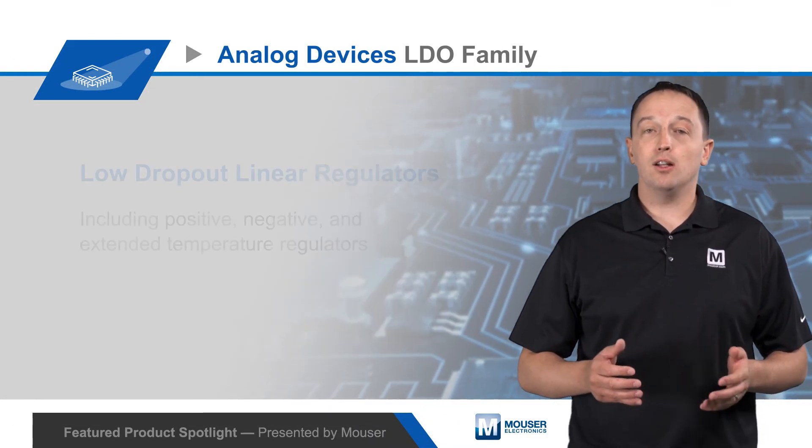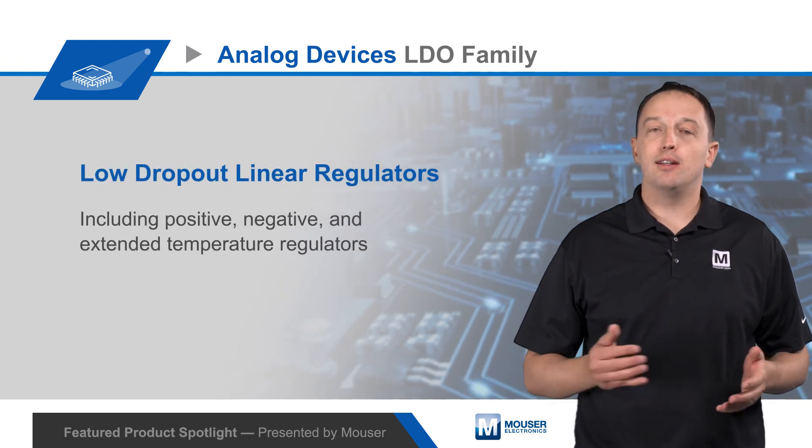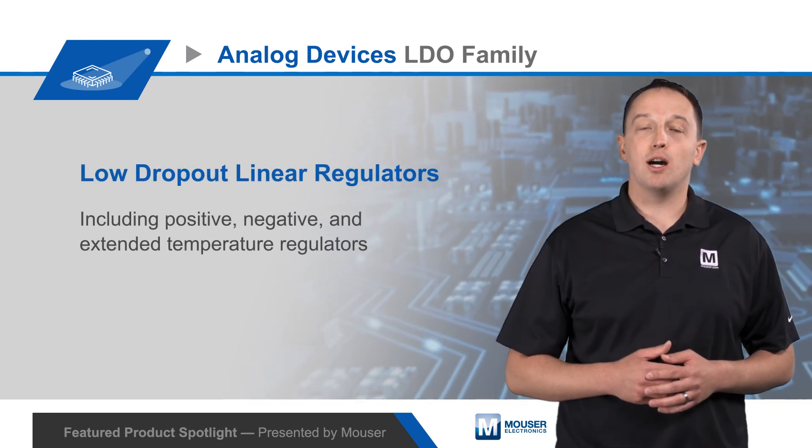For more details on Analog Devices' broad family of positive, negative, and extended temperature LDOs, visit mouser.com.